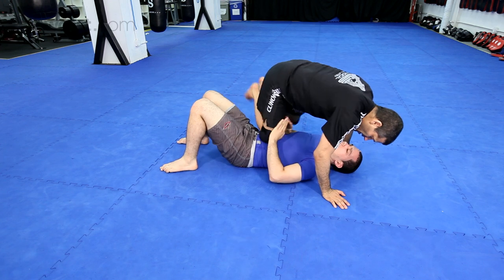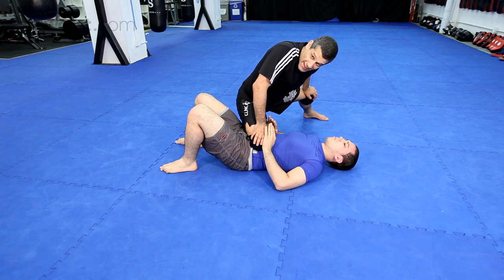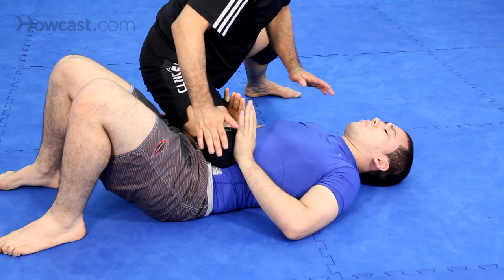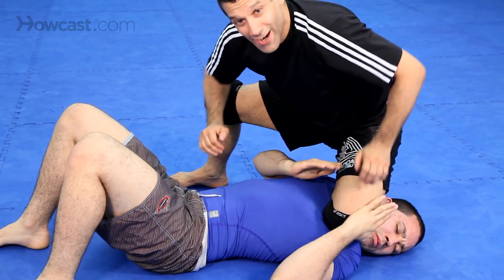Watch this. I can shift this way, or I can do a really secret technique. Watch this — he moves, I base a little, and I put my knee right on his face.